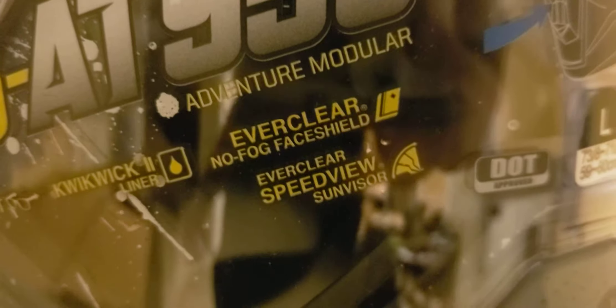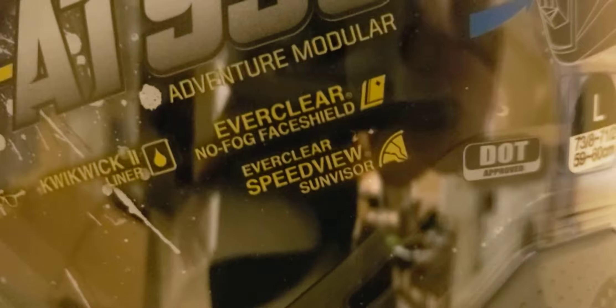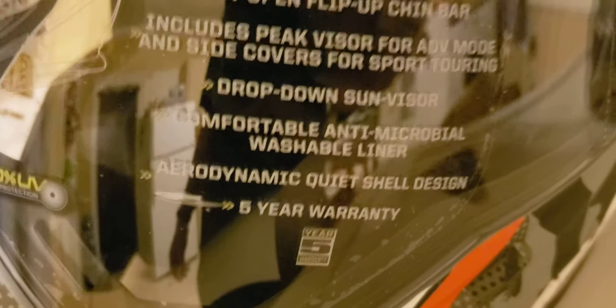It's got a quick-fit adventure model, and a no-fog face shield — we'll actually test that claim. My 2017 model said the same thing. They call this the 'all new' EXO AT, adventure and dual sport model. One thing I noticed is it has a five-year warranty, though I can't remember if my 2017 had that too.